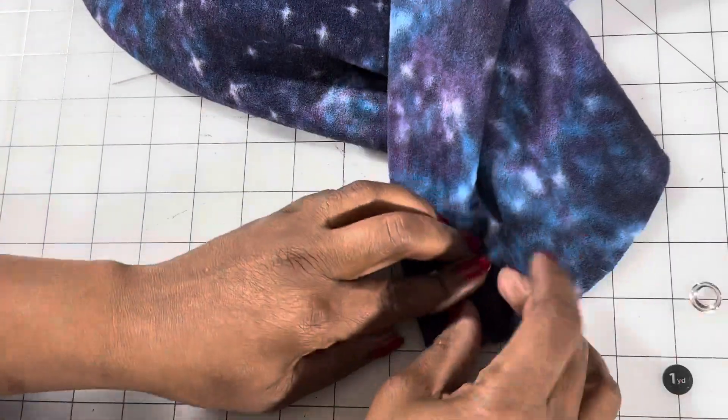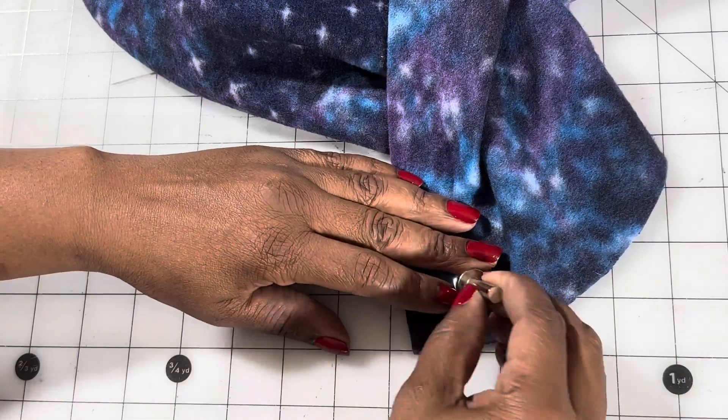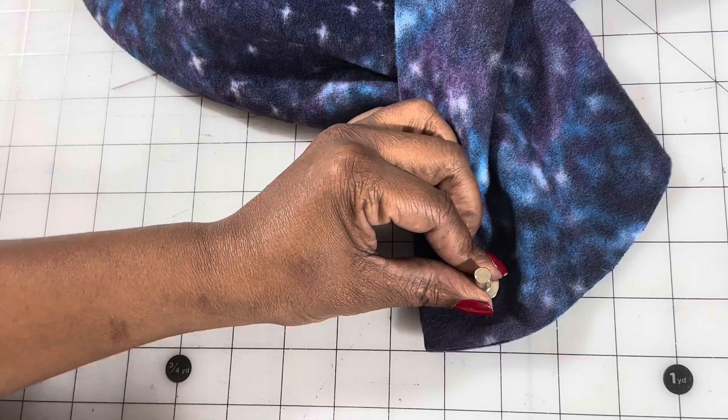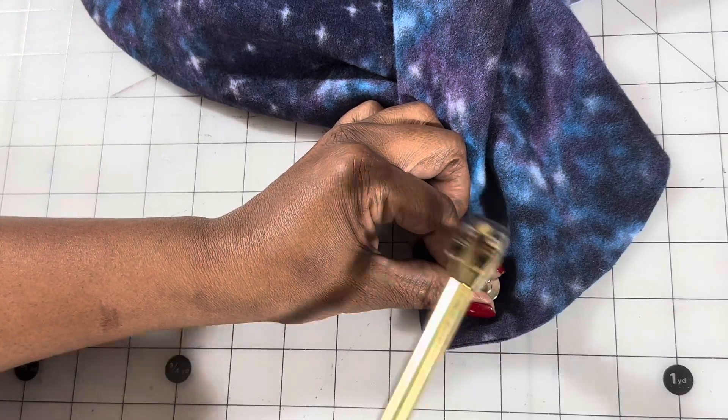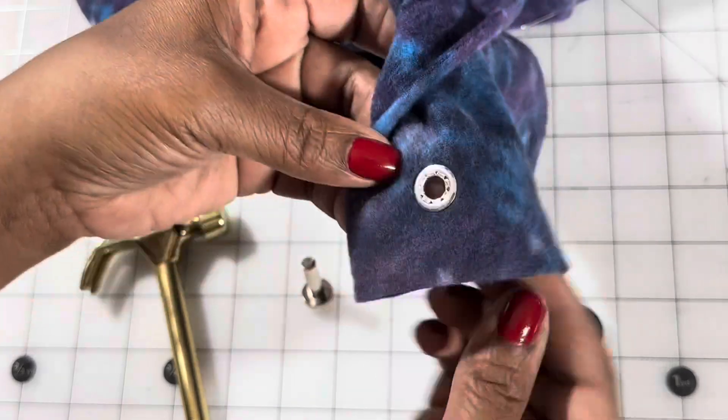Take your eyelet with the short shank and place it on top of the eyelet. Take the tool, place it on top of both, then hammer five or six times. Voila! Your eyelet is installed.